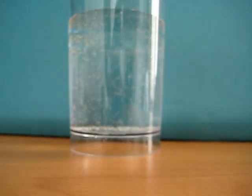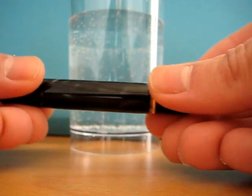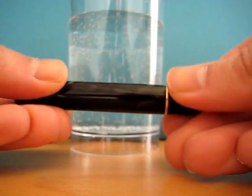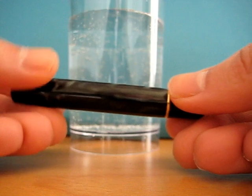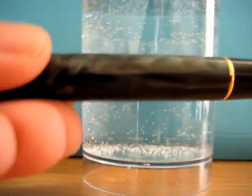Of course the great disadvantage of this particular filling system is that it is strictly a two-handed affair. So it does make life a bit more challenging for me trying to fill without a tripod.